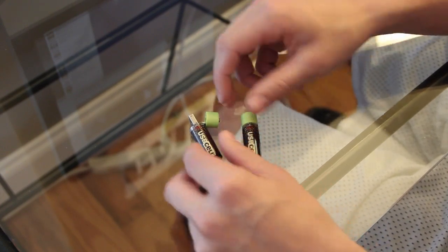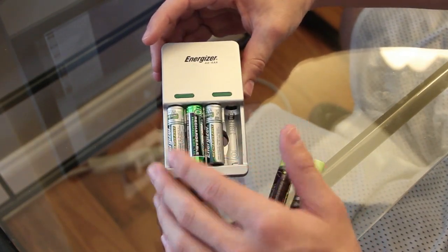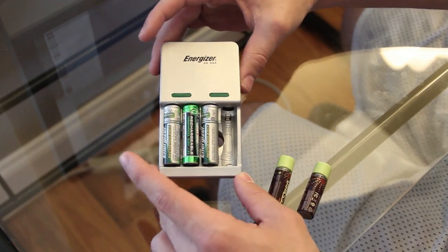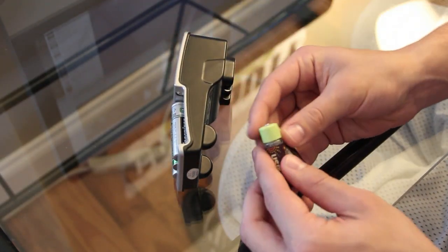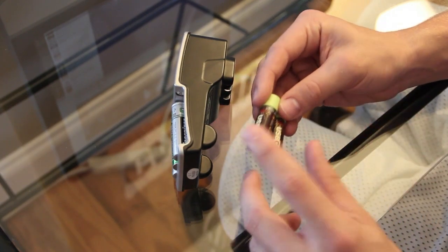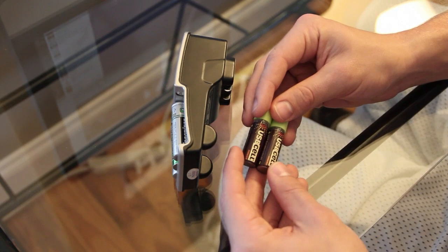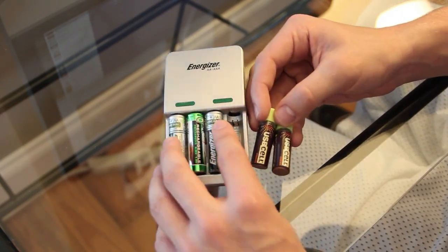You don't have to go buy rechargeable batteries and get the big charger like this. This is an Energizer battery pack and I've got some Energizer batteries in here. This thing is huge, it's bulky. The USB cell batteries are the same exact size and they're just really convenient, especially if you're traveling. I love these.